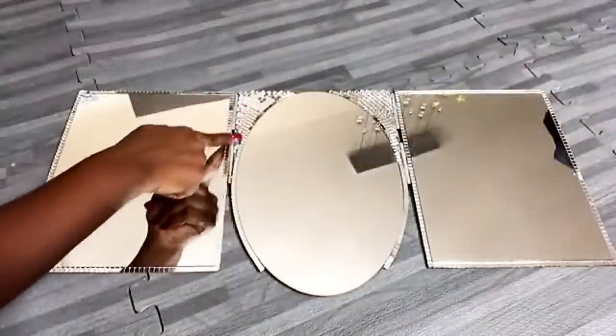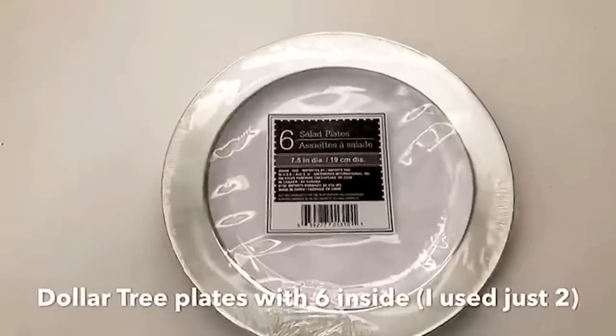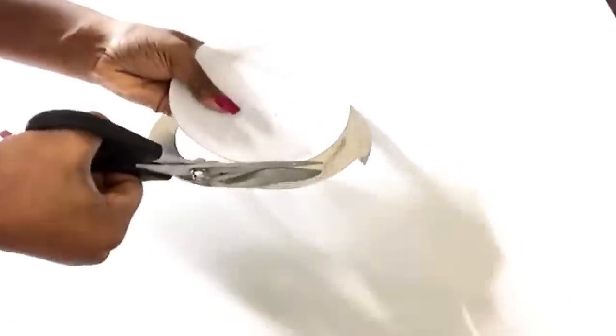As I was doing this I made sure that the gems were not obstructing the hinges. I got these plates from the Dollar Tree and they come six in a pack, and I'll be making use of just two plates. I'll be making use of the silver plated area that reflects like a mirror.